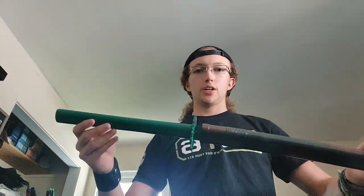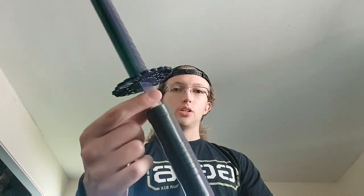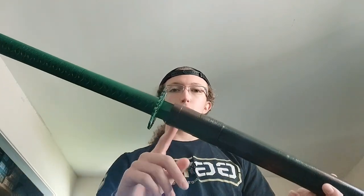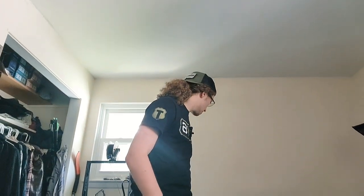One problem I did have is I did not sand down this little piece right here enough, so when I painted it, it became a lot thicker and it doesn't go into the scabbard fully. But on the prop that I'm going to be selling, I will make sure to rectify this problem.